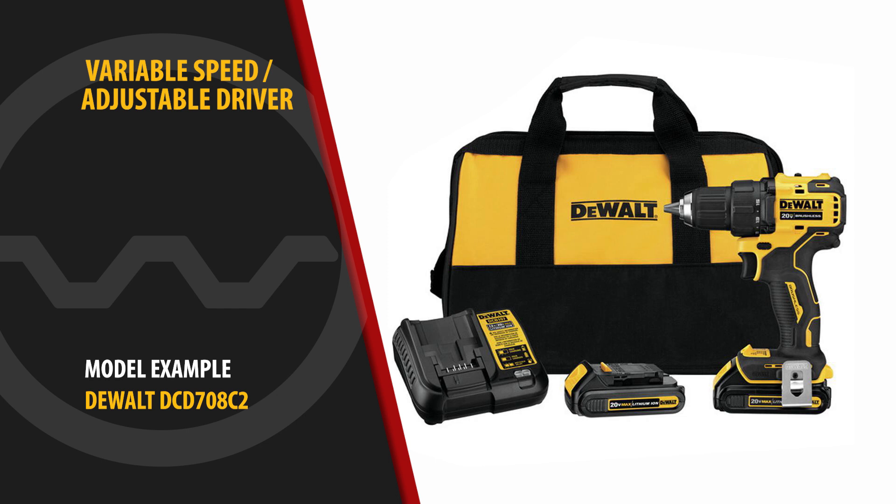If you're not a metal roofing contractor and don't own a screw gun, then the next best option is a variable speed adjustable driver.